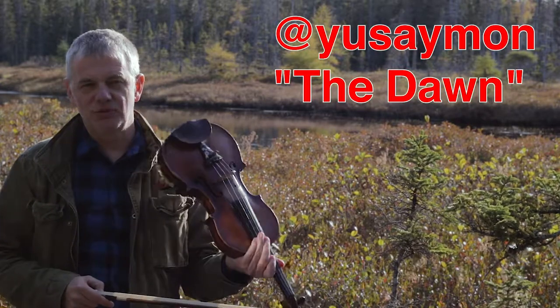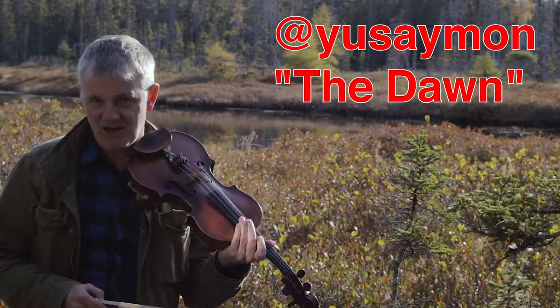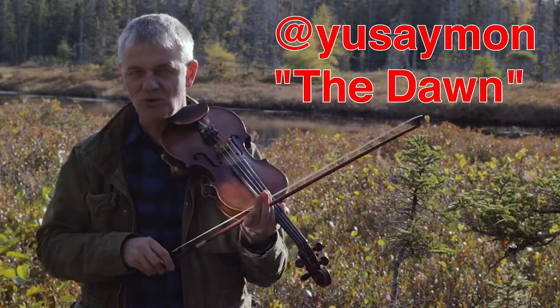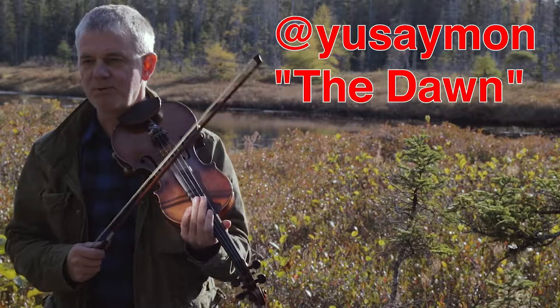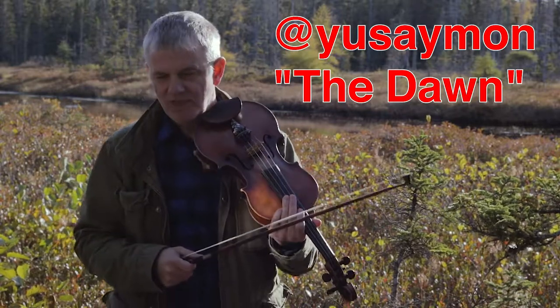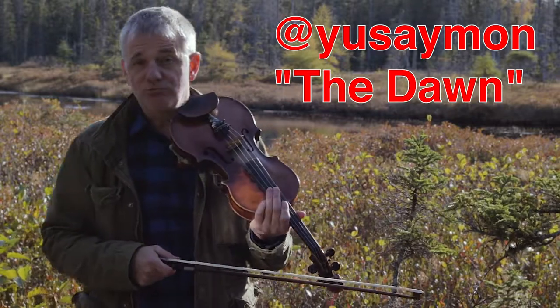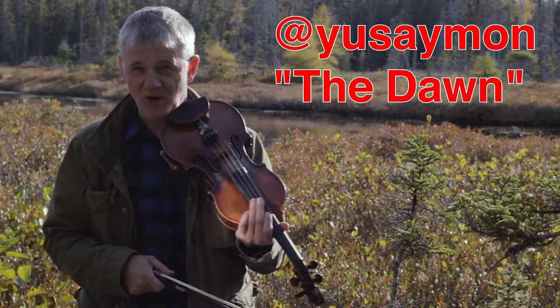Yusey Mon is from the Dominican Republic, I believe, and a fantastic artist. Does great karaoke, great video work, and paintings, and digital work as well. A really, really well-rounded, fantastic artist, and a really incredible body of work, holy cow!